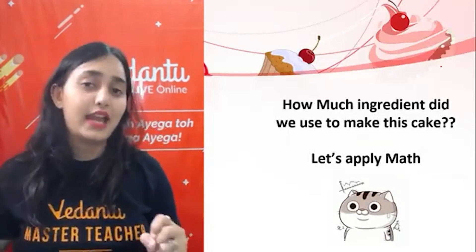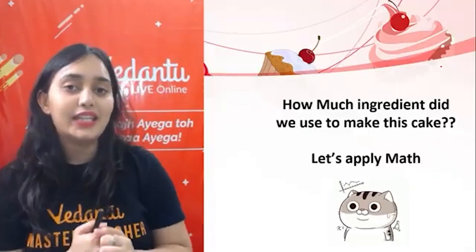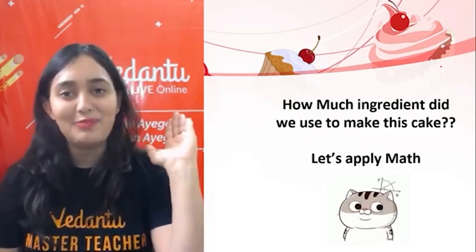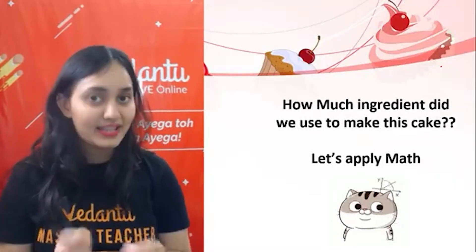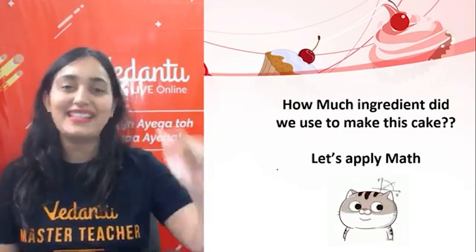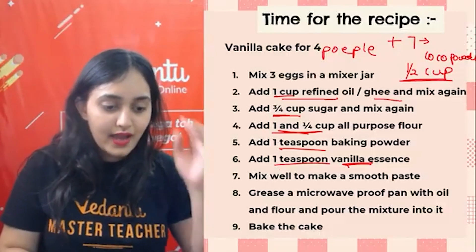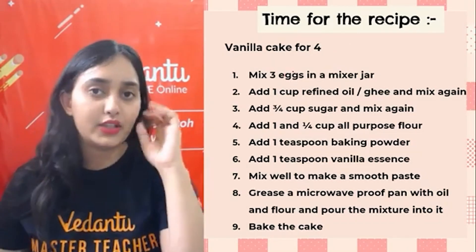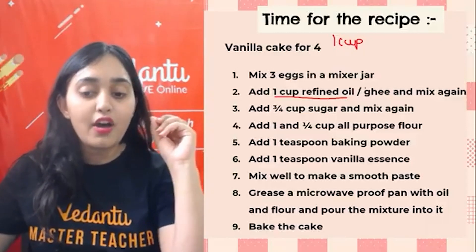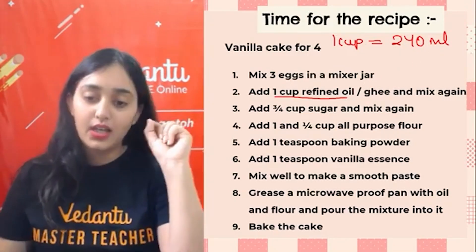Math has been used in actual practical use here. When we want to buy ingredients from the market, we need to know exact amounts. If you just say 'half a cup of milk' or 'a cup of milk' to the shopkeeper, they won't understand. Math tells us how much we want to buy. For example: 3 eggs — you can directly say that. One cup of refined oil — one cup of liquid is 240 ml, so you tell the shopkeeper you need 240 ml of refined oil.